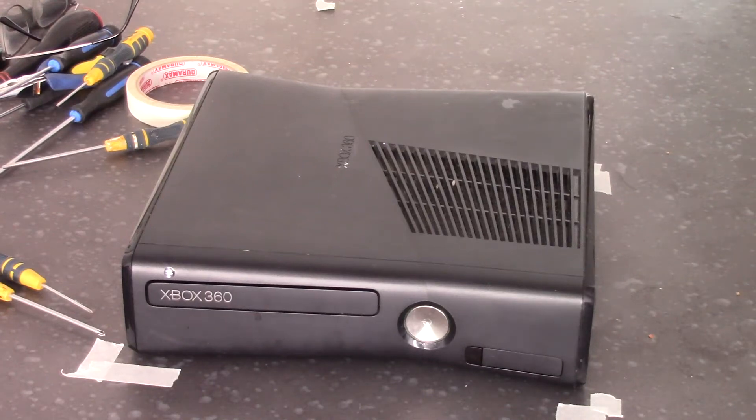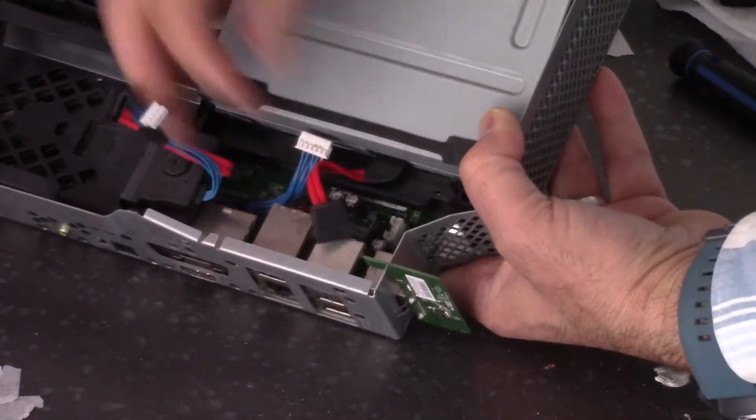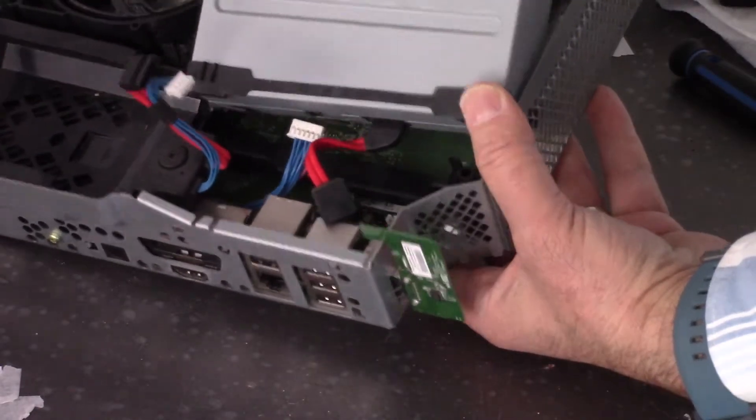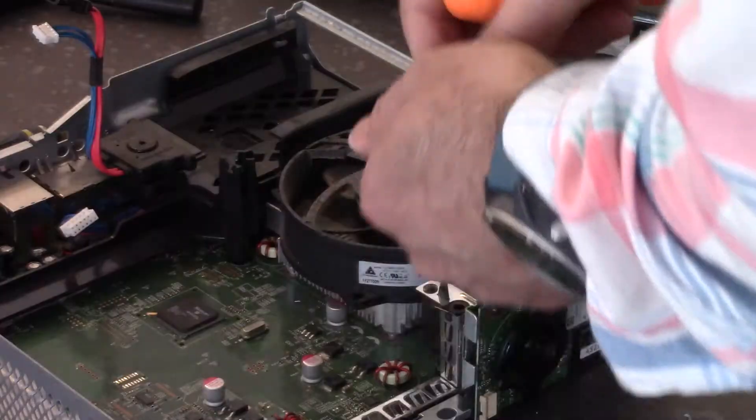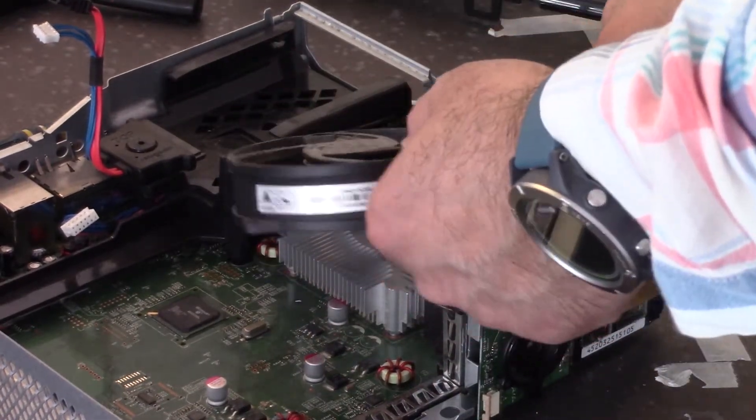Hi, welcome to 247tech. In this video I'm going to show you how you can disassemble or open this Xbox 360 so you can have access to the fan and heatsink and remove the DVD drive. Let's get started.